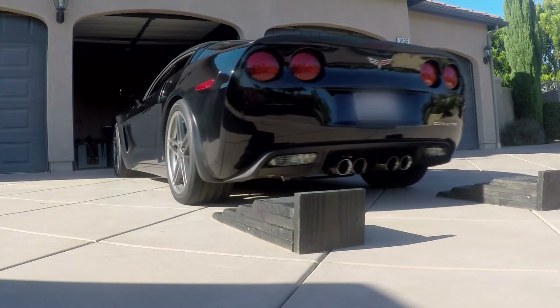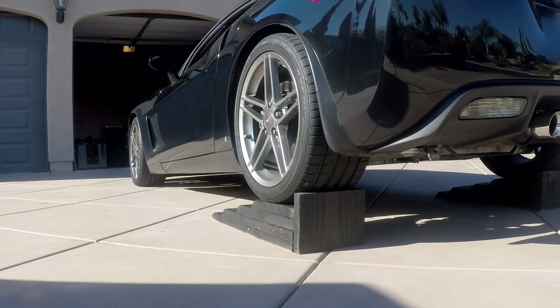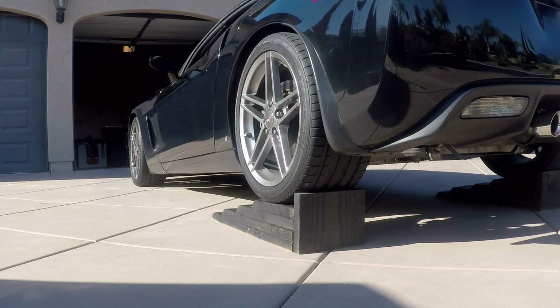First, start by raising the rear of the car in whichever way you feel comfortable with. If you have a slant in your driveway like I do, try backing onto some ramps. If not, use jacks. Just try to keep the car as level as you can.